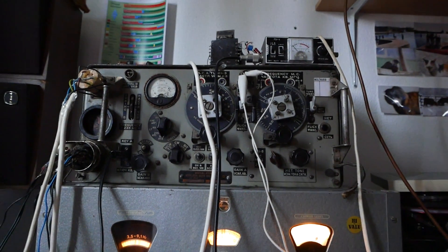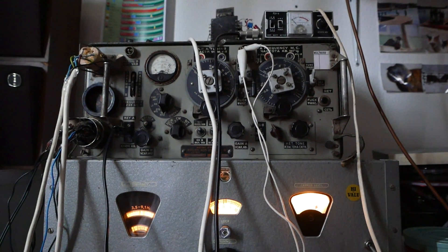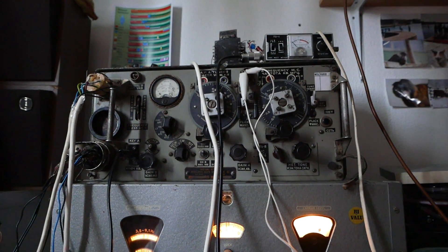And that was my little WS19 MkII demo video. More to come when I get everything tidied up so I can take it outside and put my antenna outside.